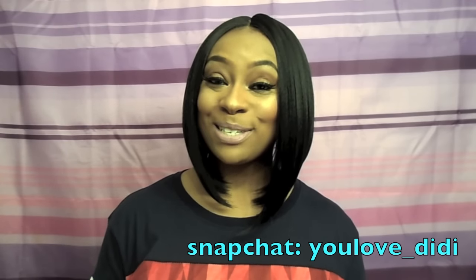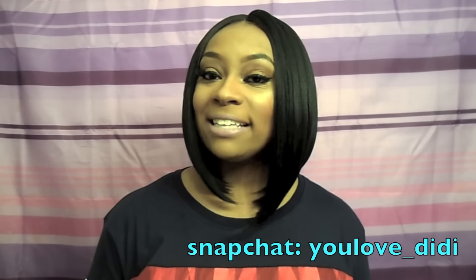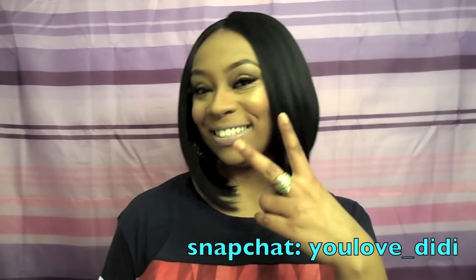If you haven't subscribed to my channel please go ahead and do so, and follow me on Snapchat and on Instagram. I will see you ladies in my next video — deuces!